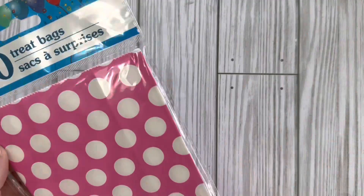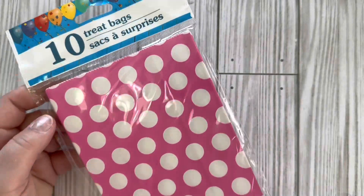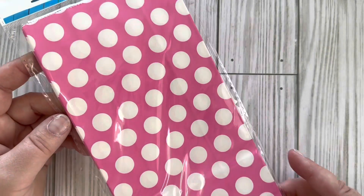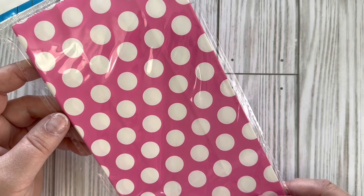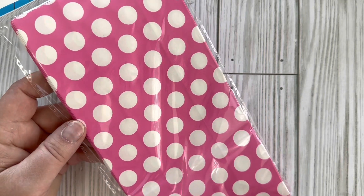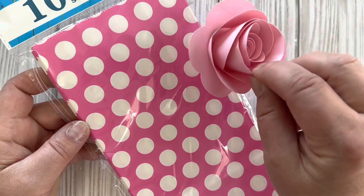Dollar Tree really sells out of treat bags quickly, so anytime I happen to see them in colors that I like I grab them. I'm planning to make a mini album out of this bag. I have this in a lighter pink color but I don't believe I have any in this hot pink color.